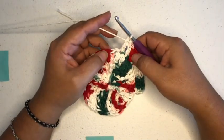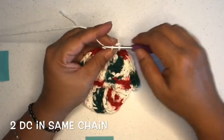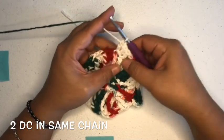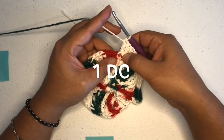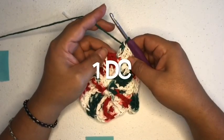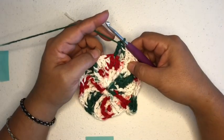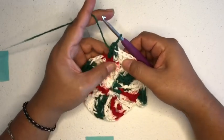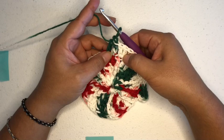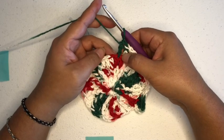Then we're going to put one double crochet on top of the next chain and one double crochet next to that one. So keep continuing that — two in the front post double triple crochet, two double crochets in one stitch, and then one double crochet in one double crochet. I will meet you back around.